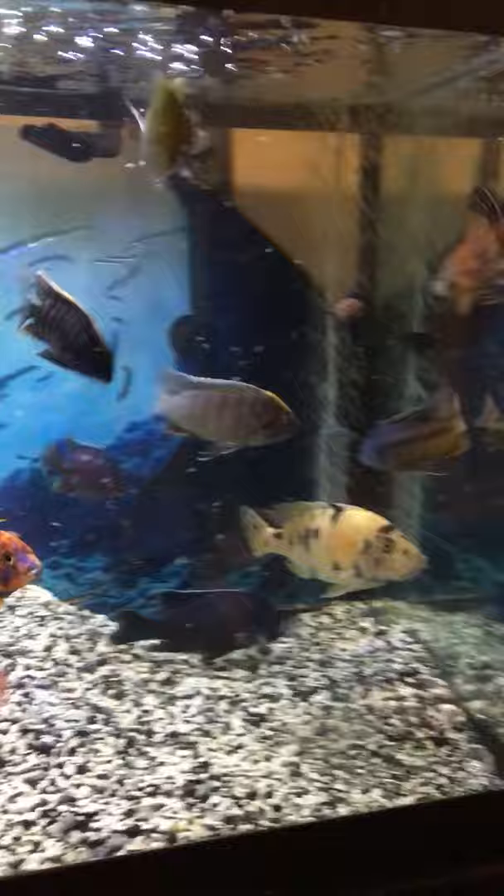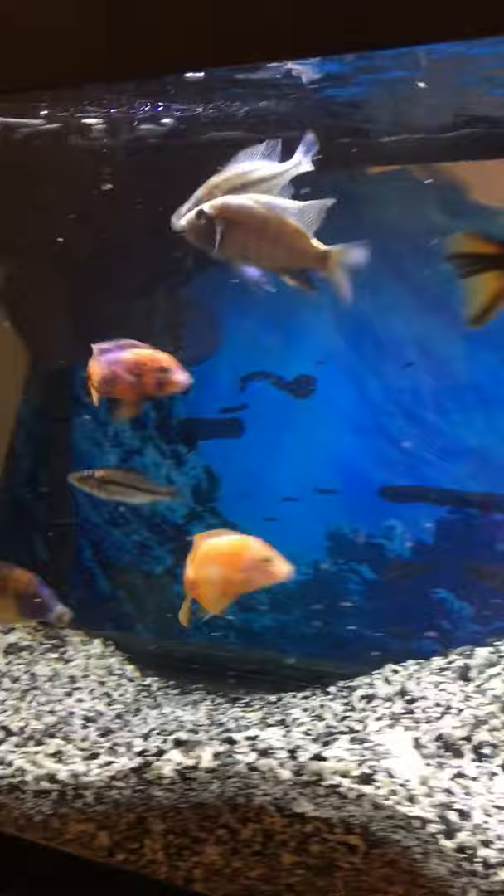Good evening, friends. I was trying to get my fish to play with the laser light, but they're just too busy staring at me, trying to break through the glass and get some food — they hadn't been fed today.